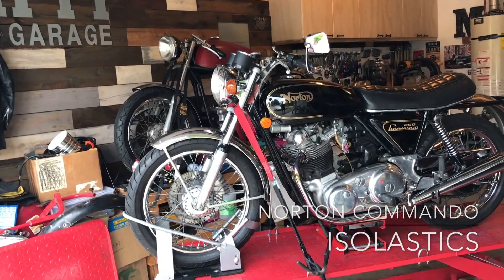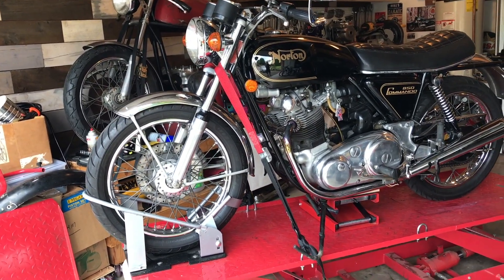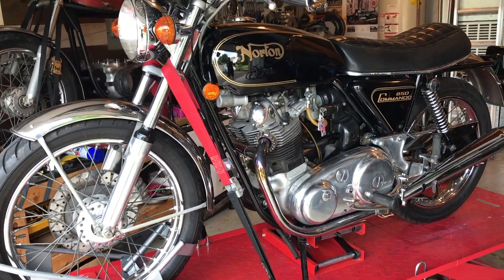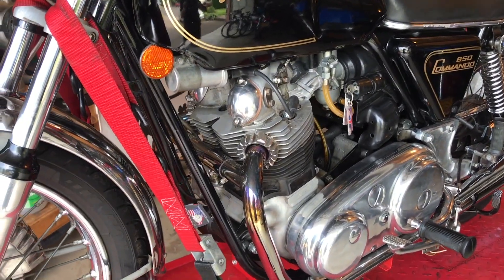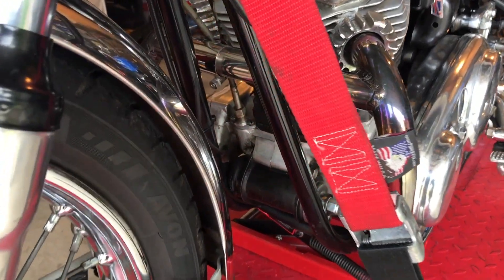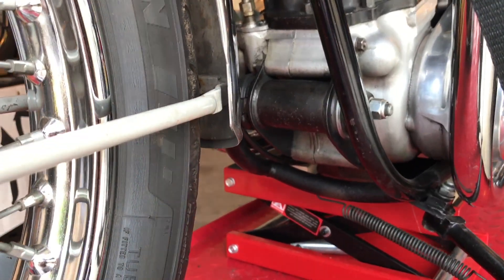Good morning guys. I'm finally getting round to the isoelastics re-shimming again. You may remember from the last video in this playlist that my friend Jeff and I had done an initial shim-up after we found that they were too tight after the recent swing arm fix.